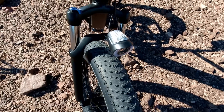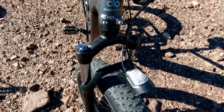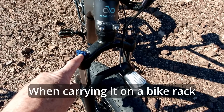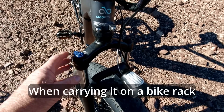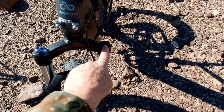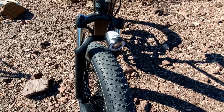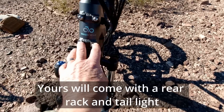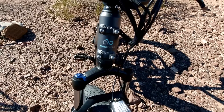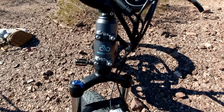It's got the Magicycle hydraulic front fork with a lockout — you can lock the suspension out, which is useful for certain riding styles or when strapping the bike into a rack to keep the front suspension from bouncing. On the other side you can adjust the tension on the front fork. It's got a front headlight, no taillight on this model — just a reflector. There's a nice mount for a front rack or basket; a front rack is easier for strapping sleeping bags and tents.